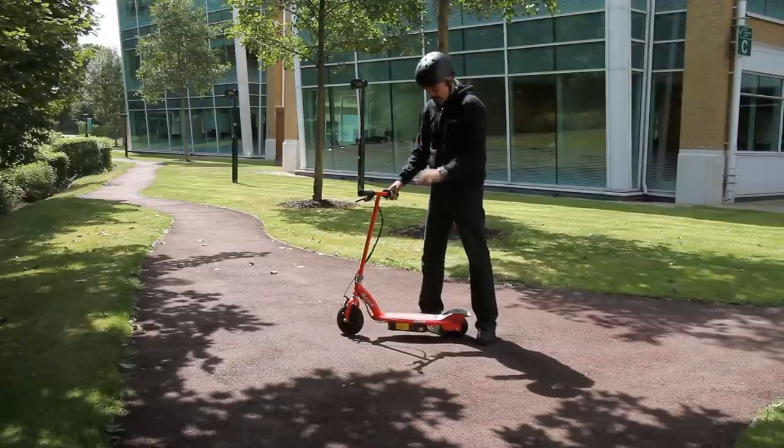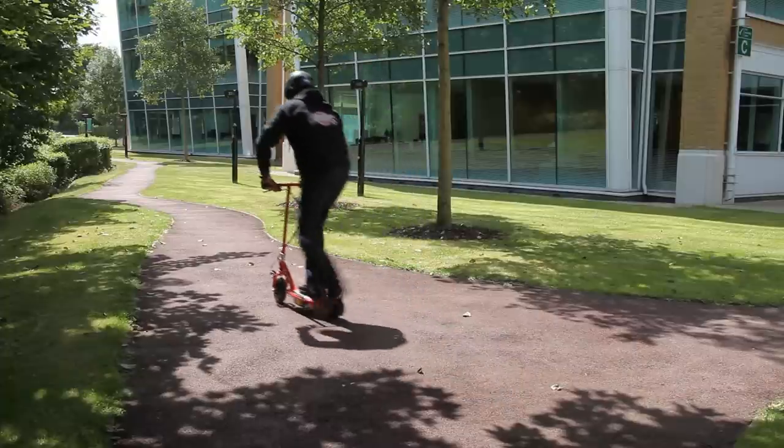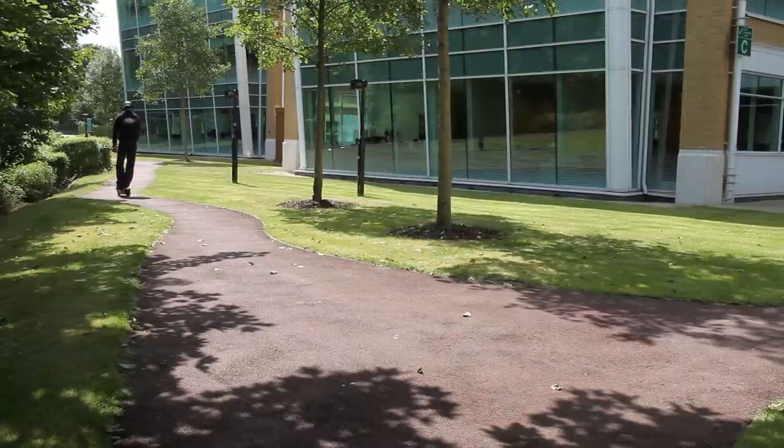The scooter does not start from a standing position. It must be scooted at speeds of up to 3 miles an hour, and then the throttle should be engaged for the motor to kick in.